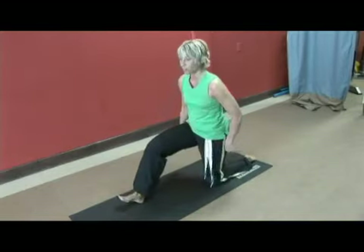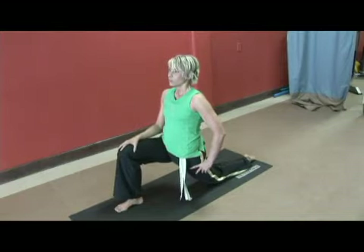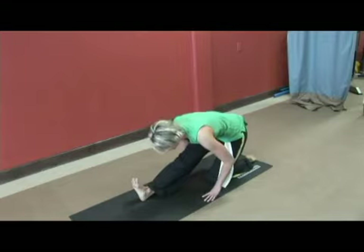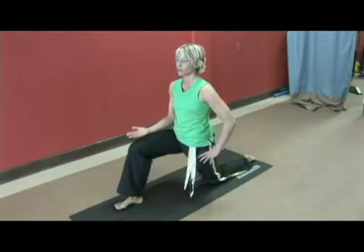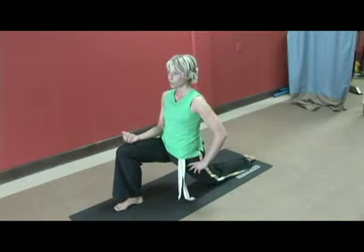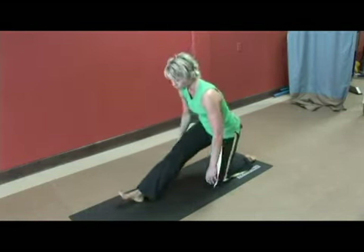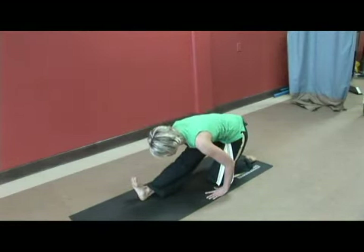Pressing the hips back to get a nice deep stretch in that hamstring. And then you want to flow back into your hip flexor. Inhale and exhale. You may even want to take that a little bit slower, breathing into it, two deep breaths. And then press back for a hamstring stretch through the glutes, hamstrings and calves.